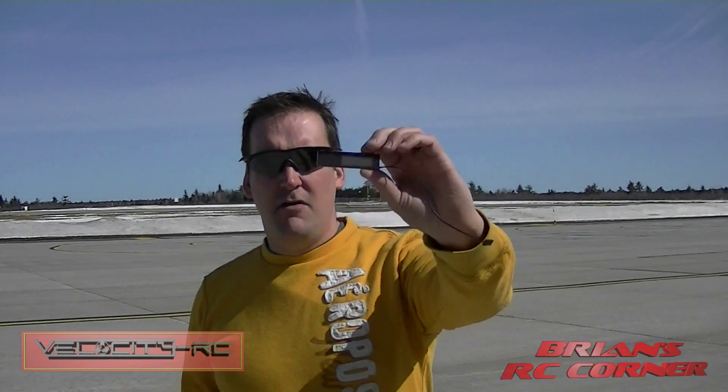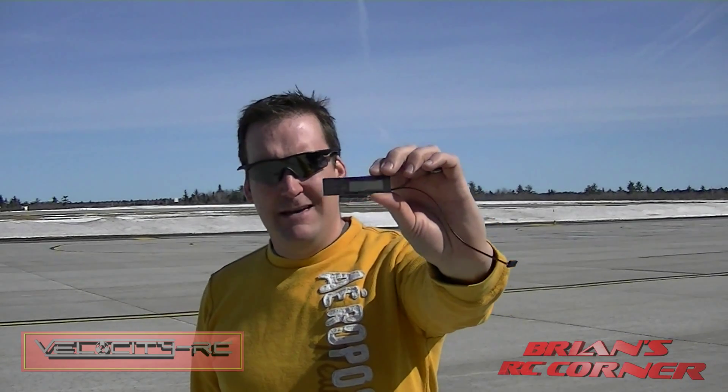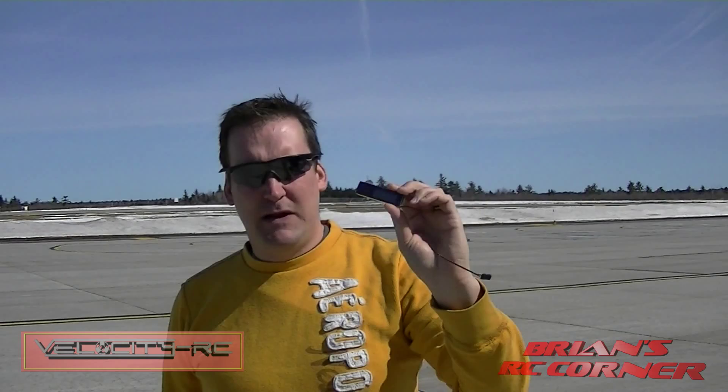Hi everybody, it's Brian and I'm here with a little device — this is the Ultron GPS Logger. This is something that no sleeper type person should be without. What it does is it lets you settle bets. It tells you how fast your plane went, how high it went, how far it flew and the average speed it went.